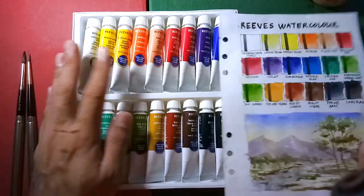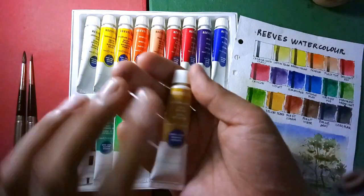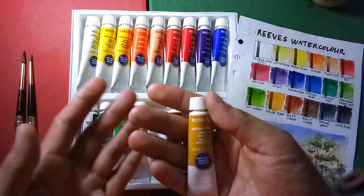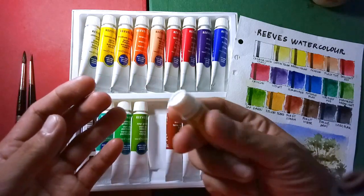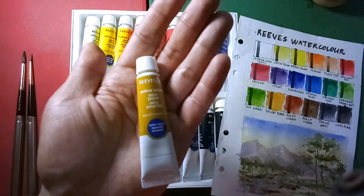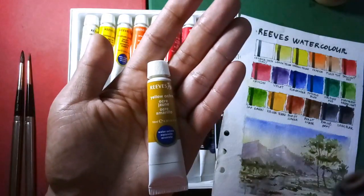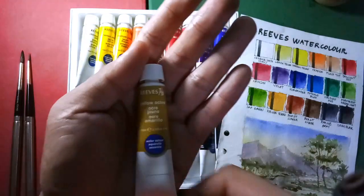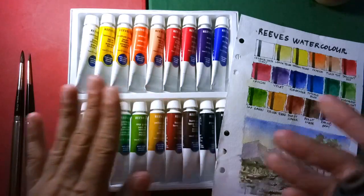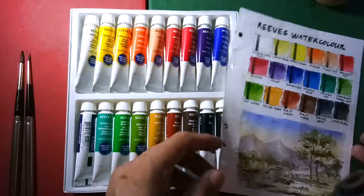Before I forget, some artists are complaining about the smell or odor the Reeves watercolors give. For me it's not a major issue — it's not that strong unless you put it directly against your nose. It actually smells just like the cheap watercolor paints I used back in grade school, like the Cox watercolors in tubes. It smells like plastic or a chemical, but for me it's mild and not a major issue.